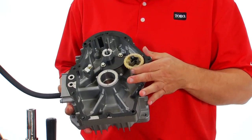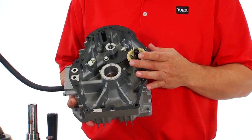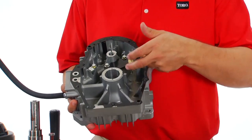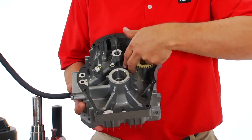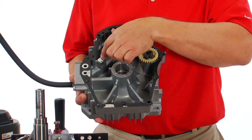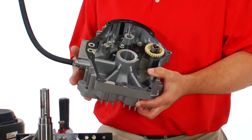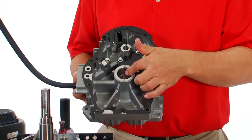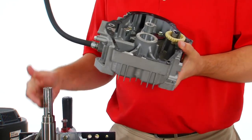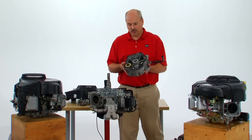I'd also like to point out that the governor spool has three fly weights rather than two, to give better governor response and quicker performance. When the engine is running, fresh oil goes through a screen intake into the oil pump, which is driven by the camshaft. It then follows the chamber to the hole that goes to the oil filter, returns through a channel into the double bearing, goes into the crankshaft, follows the crank into the rod journals and to the upper bearing. That's your pressure lube loop.